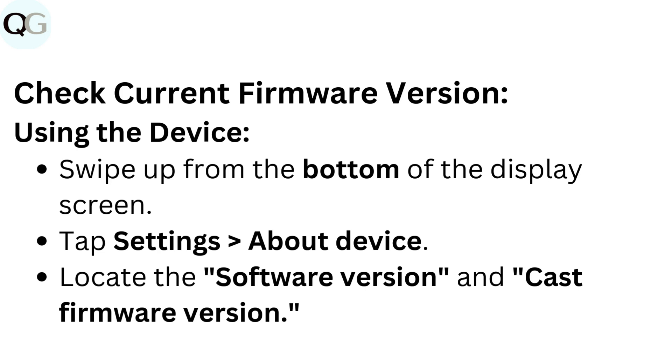Check current firmware version using the device: swipe up from the bottom of the display screen, then tap Settings, then About Device. Locate the software version and cast firmware version.